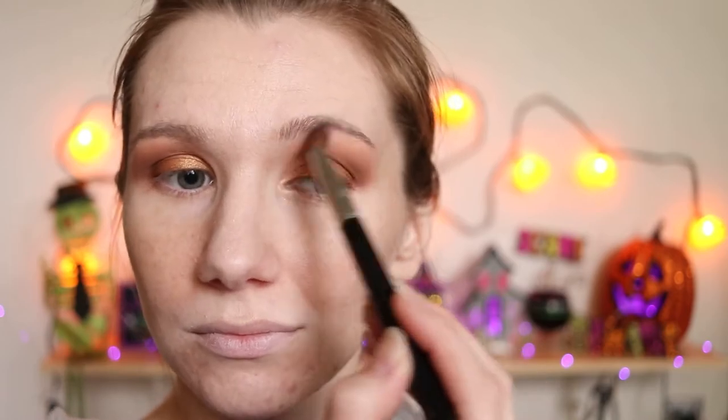Using my A37, I'm going to all-over blend, focusing mainly up here. Using my A25, we're just going to blend this line here and inward.